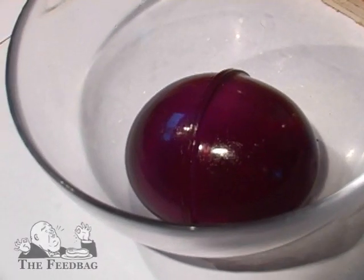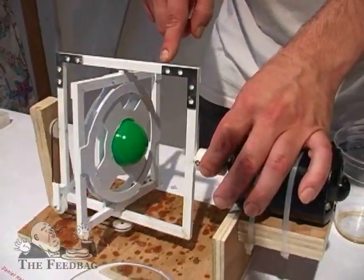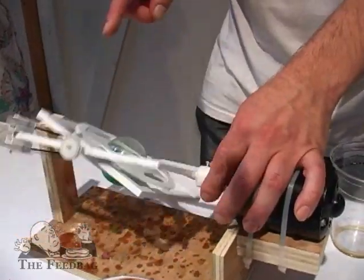What I wanted to do was create a hollow ball of Jell-O using rotational molding. As this rotates around, it spins this internal frame. It coats, it coats, it coats.